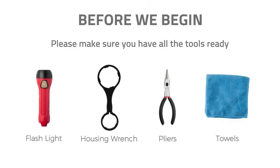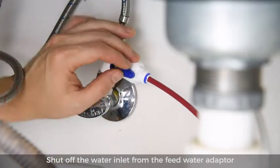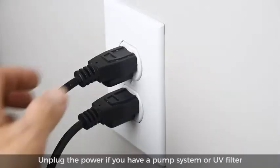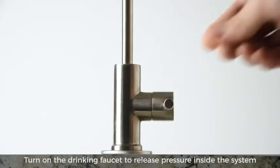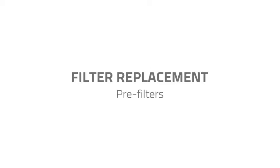Before we begin, please make sure you have all the tools ready. Shut off the tank valve, shut off the water inlet from the feed water adapter, and unplug the power if you have a pump system or UV filter. Turn on the drinking faucet to release pressure inside the system.